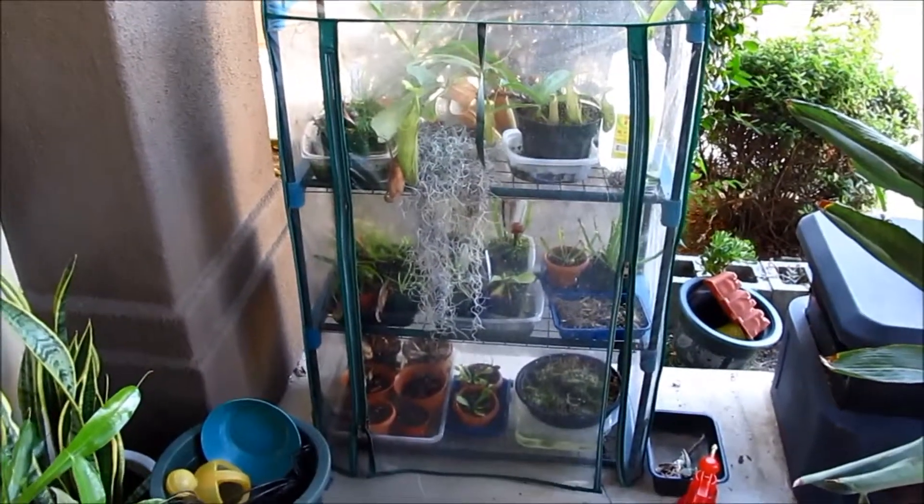Hey guys, the plant here, and today I'm going to do plant update number six. I was away for one month and that's why I didn't do any more plant videos.